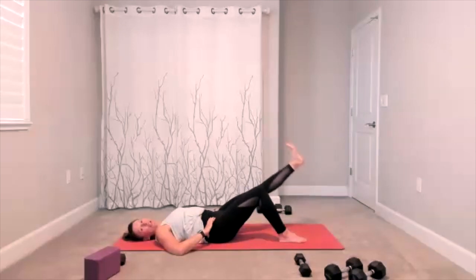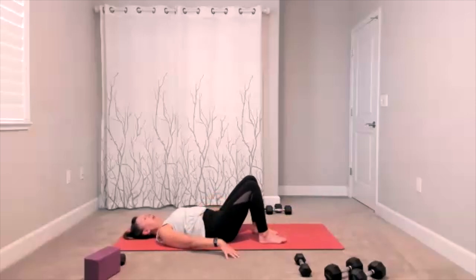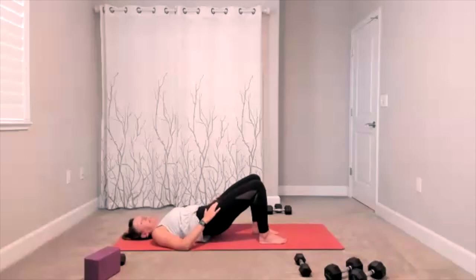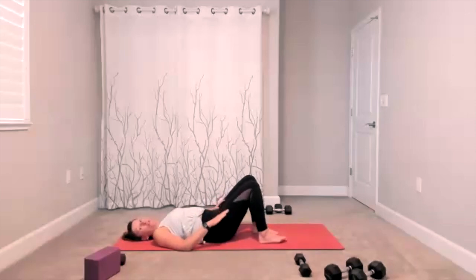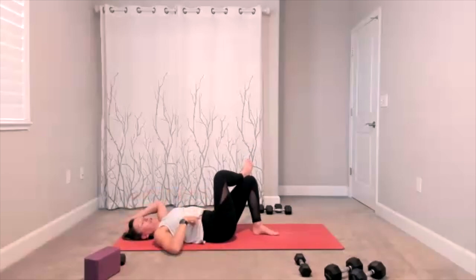Bridge is here — take your foot down, push into the mat, lift your hips, stretch through the front of your thighs. Hips come back down. Figure four — ankle is over.